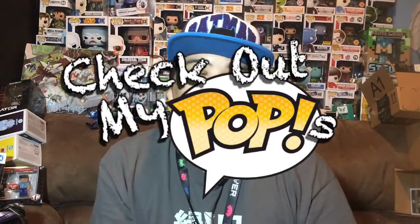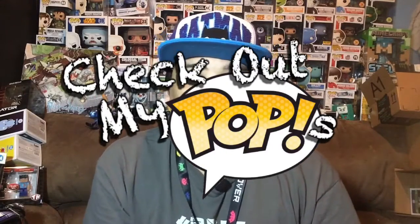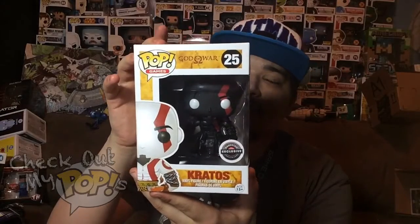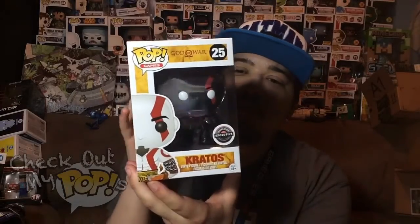Hey, what's up everybody, my name is Joey Corbin and welcome back to another episode of Check Out My Pops. This is going to be awesome because I recently picked up a new pop at GameStop. This is a GameStop exclusive — I got the black version of Kratos from God of War, and I cannot wait to open this up.